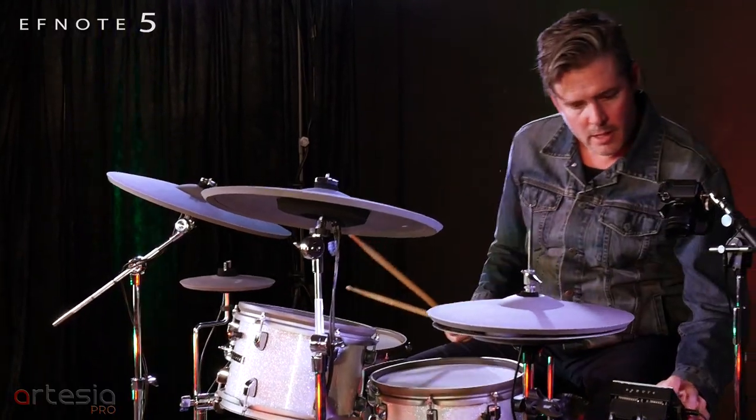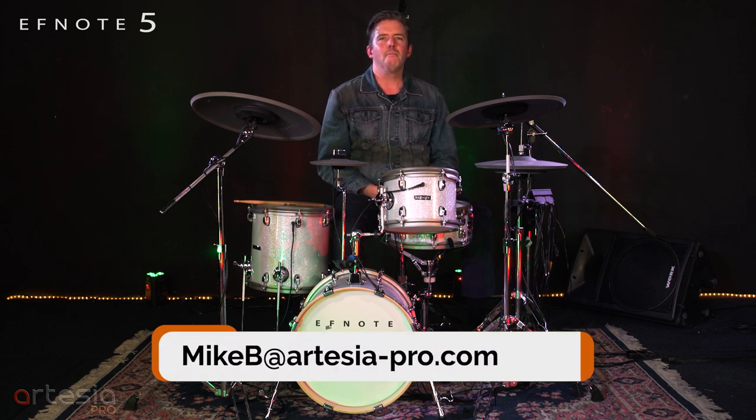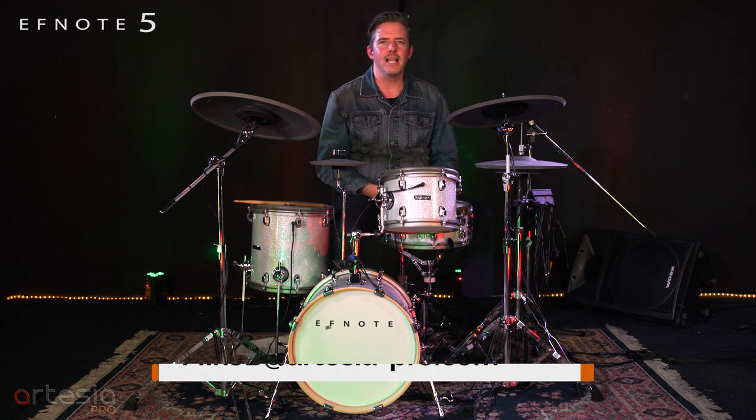If you have any questions about the F-Note 5 or the F-Note 3 drum sets, please email me at mikeb@artesia-pro.com. Thank you.